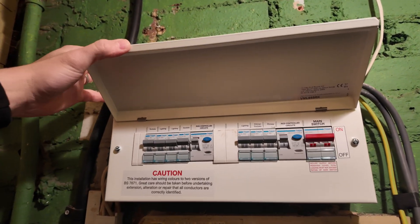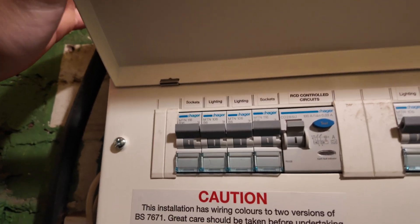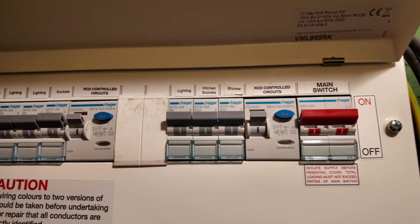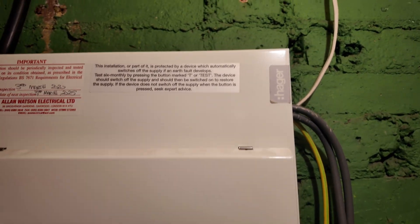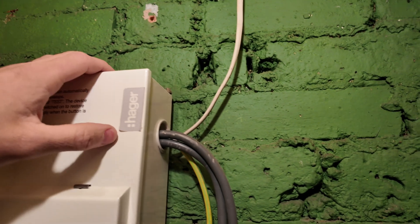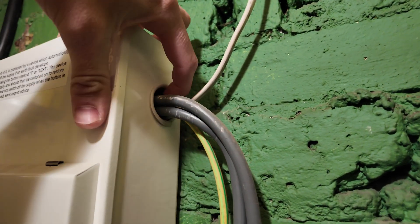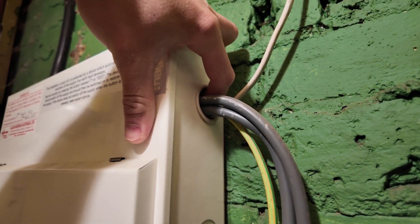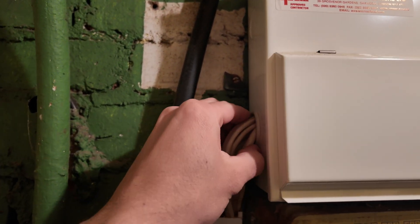First things first, before we even take the front cover off the fuseboard and start testing, we want to do a visual inspection of the whole installation. It was a decent start - we had all the circuits labeled up, the fuseboard was a metal fuseboard which you don't get very often, and we also had RCD protection with the sticker as well. Unfortunately the gland for the meter tails wasn't great at all - you could pretty much get your whole finger into the side of it, so we'll be recommending that gets changed.